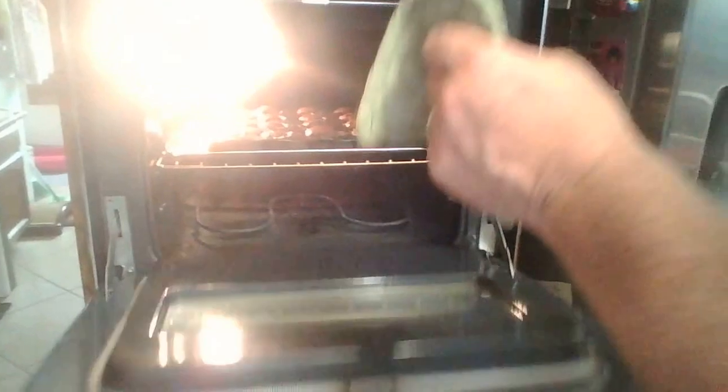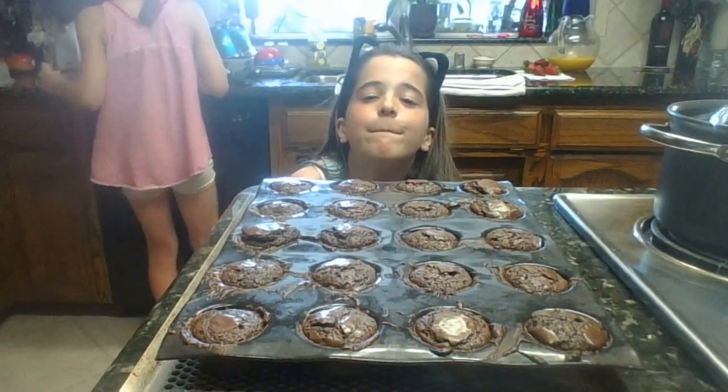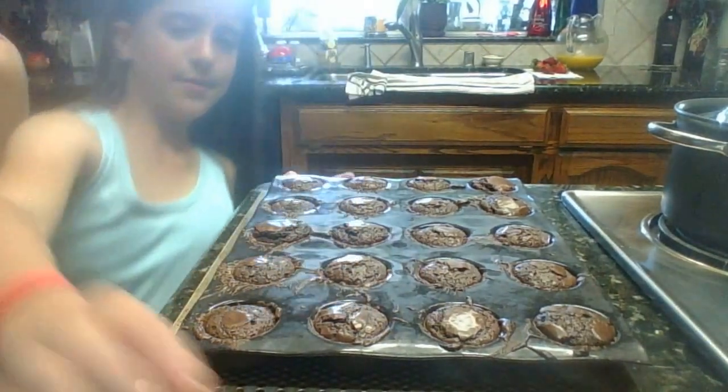9, 8, 7, 6, 5, 4, 3, 2, 1 — brownies are coming out! Here are the brownies — they are cooling off, they just got out of the oven. I'm so excited to try them!